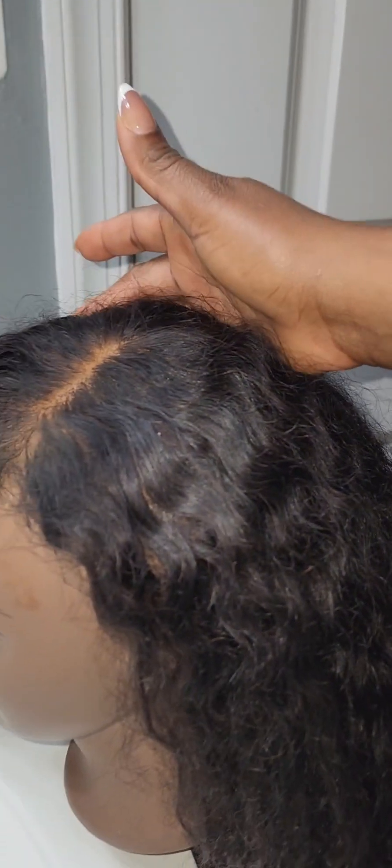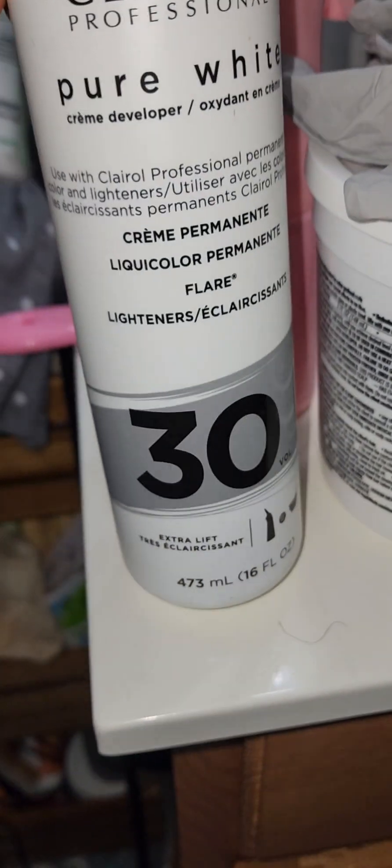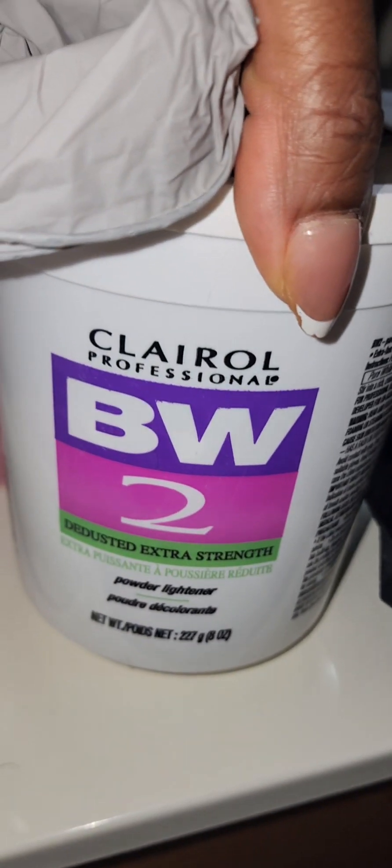I'm going to be coloring this old wig that I've had for a while. It's like my everyday wig and I'm kind of tired of it, so I want to color it and change the color — maybe it would look a little different. I'll be doing that today. I'm going to be using 30 developer and bleach number two. Let's see how this turns out. I'm not a professional, I'm just trying this — it's just trial and error. Whatever, if it breaks, that's it. It's not really an expensive wig.